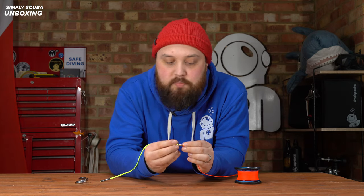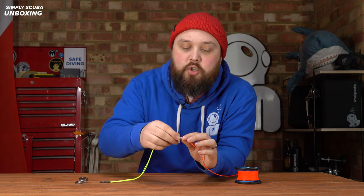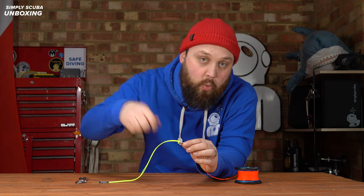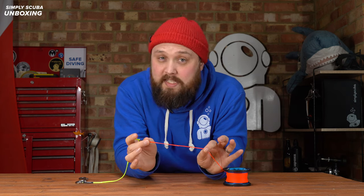Moving down, you have a stainless steel swivel joint, so instead of the line twisting and twisting when you're winding it back on, it just allows it to untwist itself whilst you're winding it back — just avoids twists and tangles.